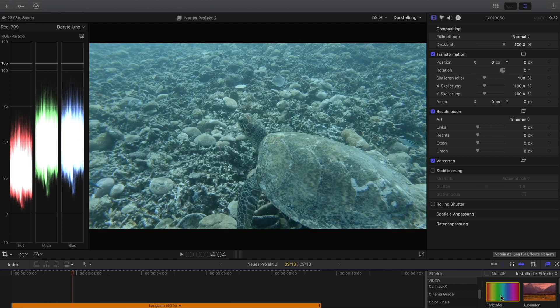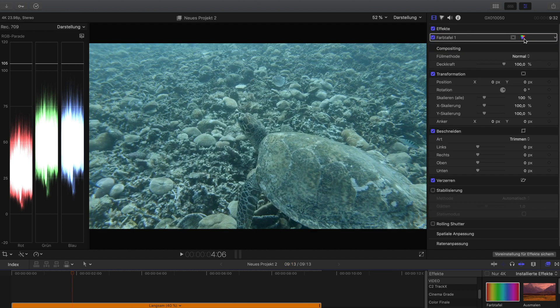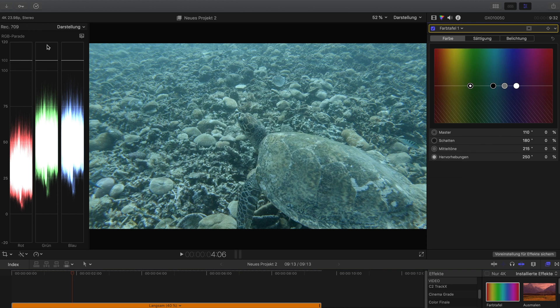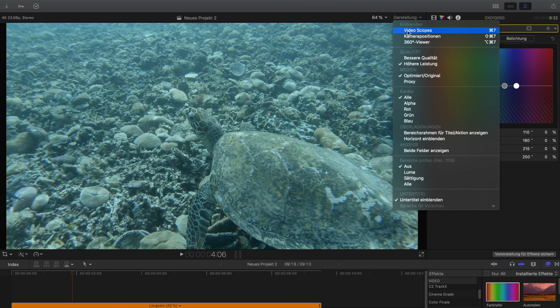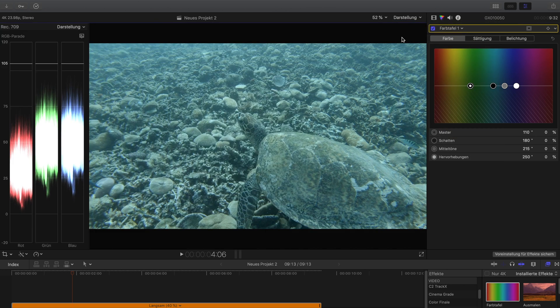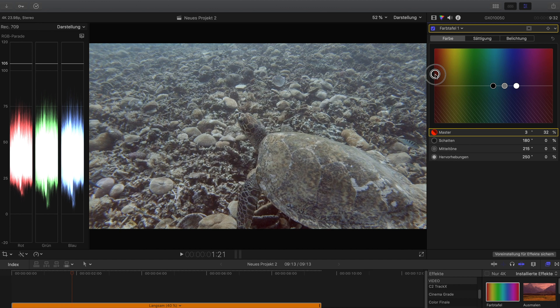Let's apply the basic color correction and get into it. You can see the color scopes here — you can activate them with the video scopes feature, or with Command+7. And you can see that the reds are already missing; the reds are a lot lower than the blues and greens. To make them equal again, I use the global color slider and bring the reds back in until it looks roughly equal.